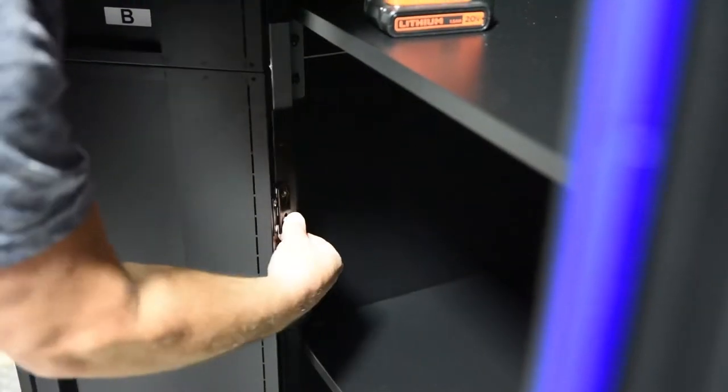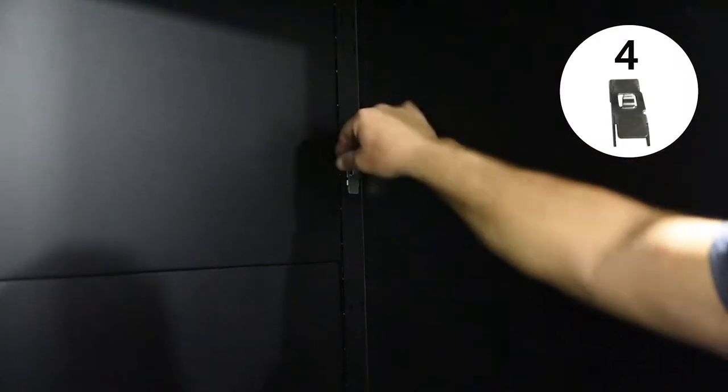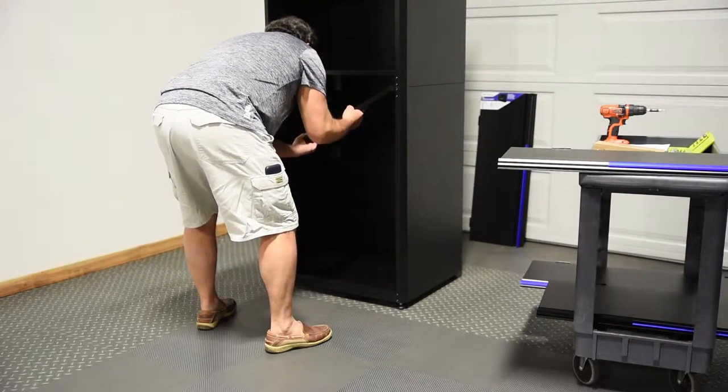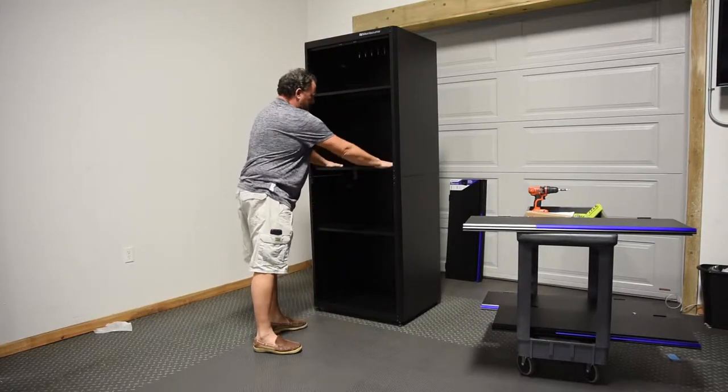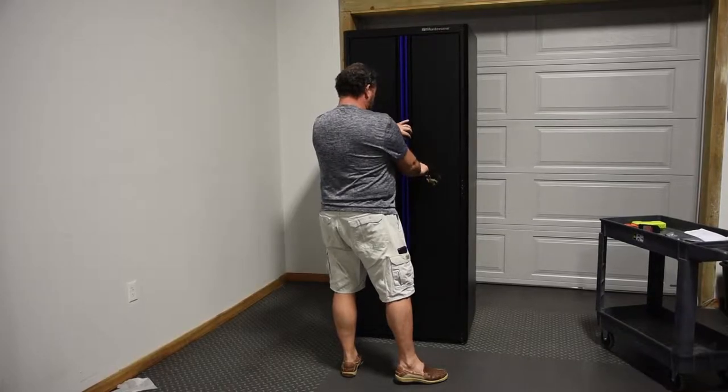Once both doors are assembled, attach them to the cabinet. First, partially screw the bolts into the cabinet and hang the doors on them. Then, fully tighten the screws. Insert the shelf supports inside and put the shelves on top of them. One shelf must be placed in the fourth set of holes in order to properly lock the unit.